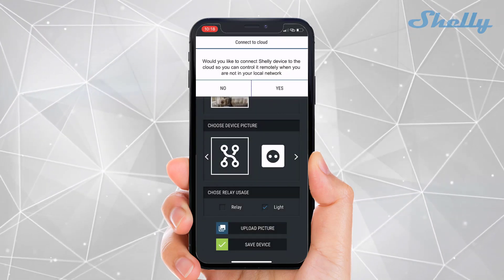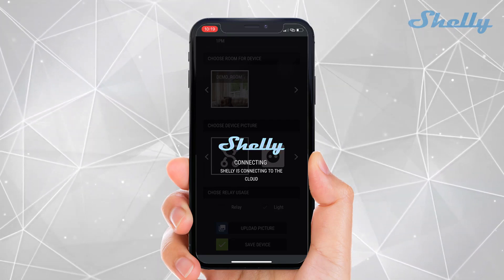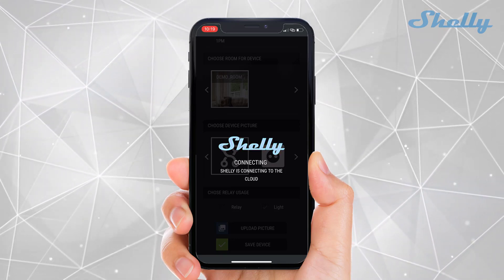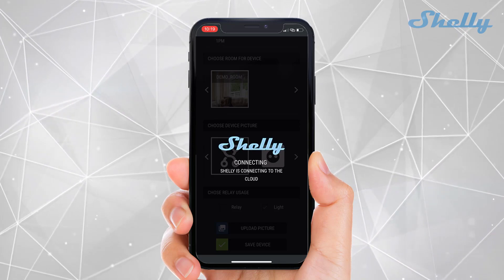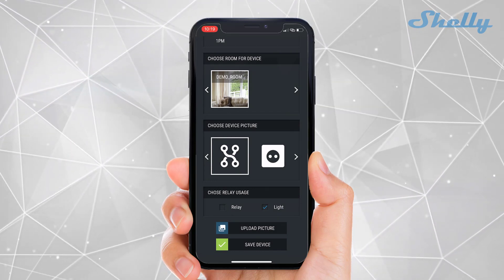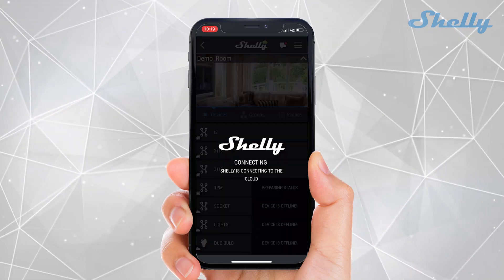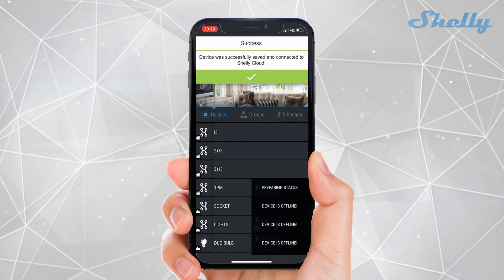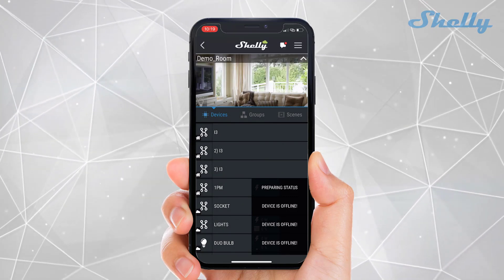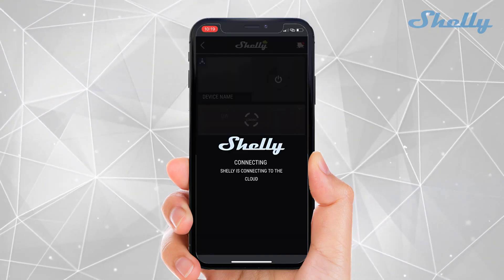You will be prompted if you want to connect your device to the Shelly Cloud service. It takes some time, so please wait. The device is successfully added to your account and to the cloud. You can freely start using it and automate your socket or light.